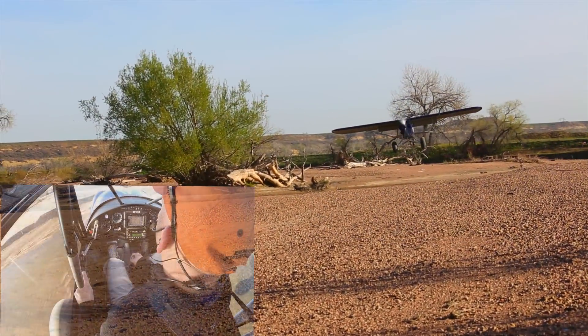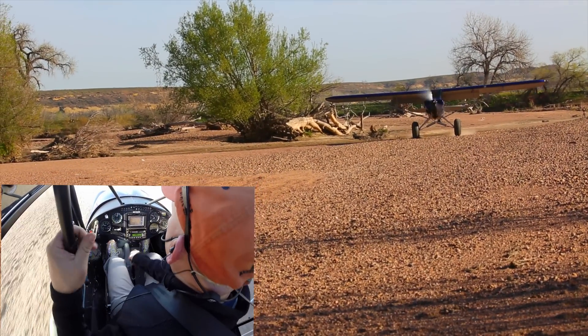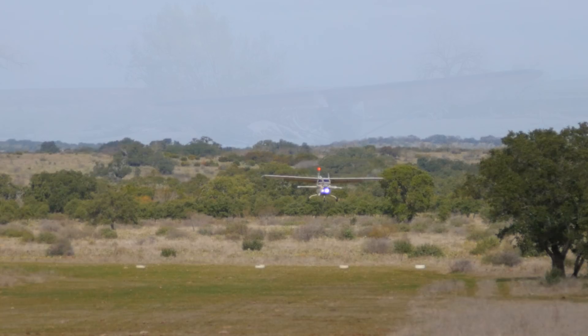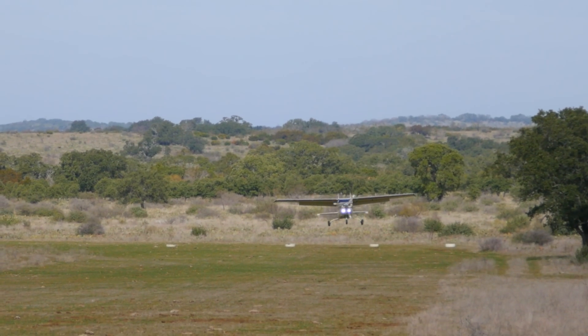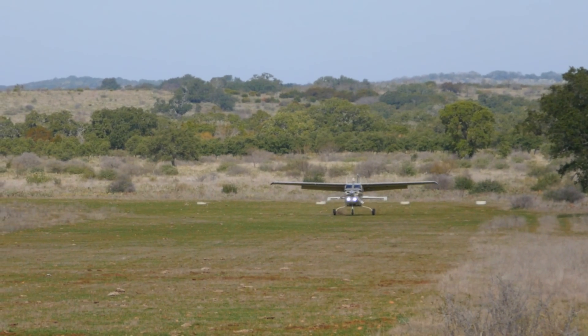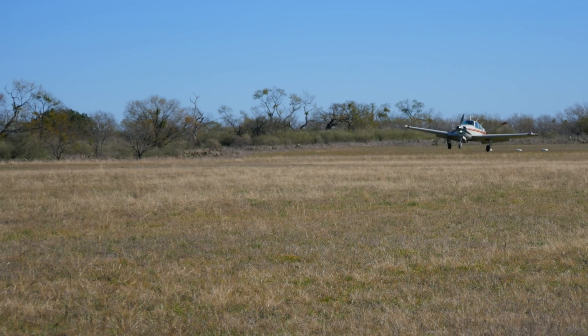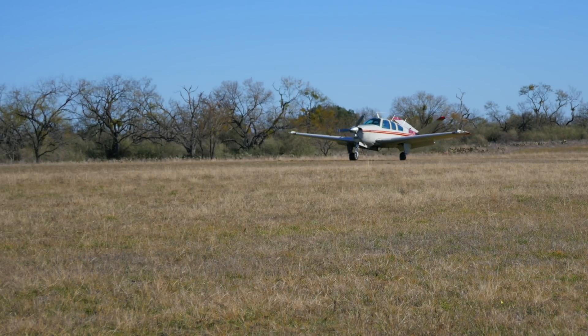In our landing video, we talked about using a burst of power and an aggressive flare to dissipate that energy. This will also be true in your typical GA airplane. However, the average GA aircraft will probably be heavier than your cub-type aircraft, making the timing of the flare even more critical.